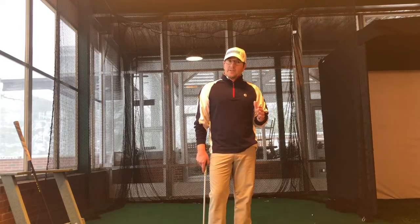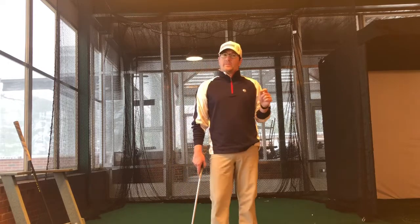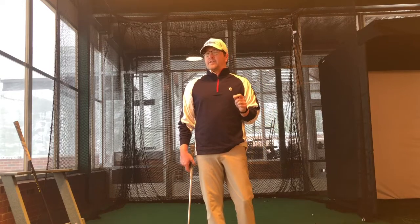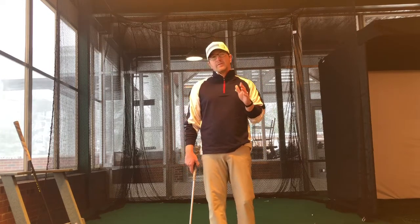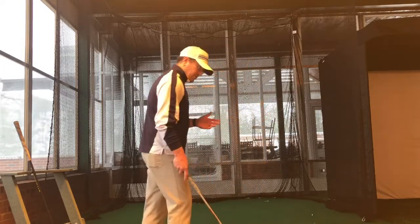A couple of pretty easy rules of thumb: Dave Phillips, who's with Titleist Performance Institute, always says you never see anybody that's too close to the ball. That's generally true, so always err closer to the ball.